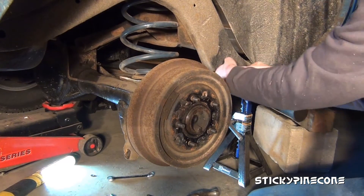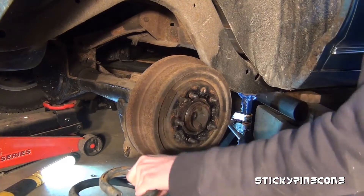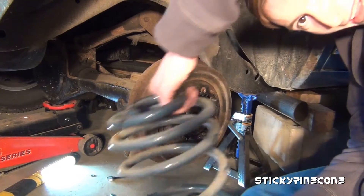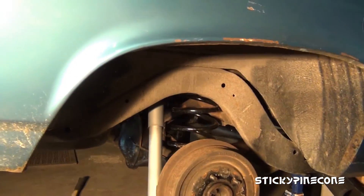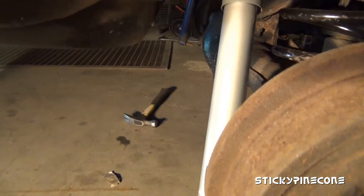All right, let's put it all in. There that thing is — spring's in! Here's the finished product on one side. You can see I got the new spring in, new shock there.